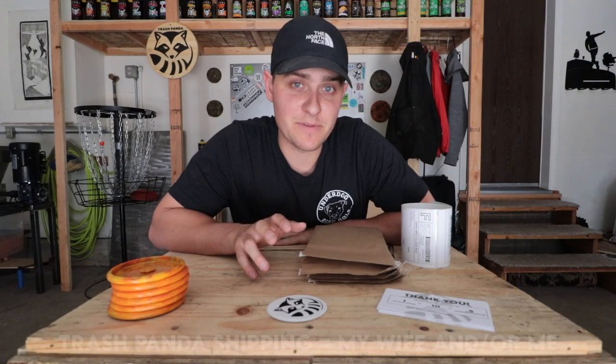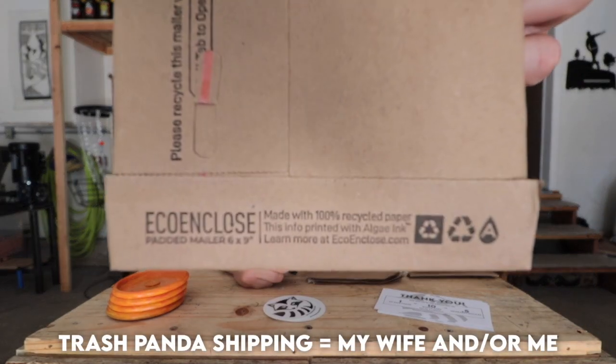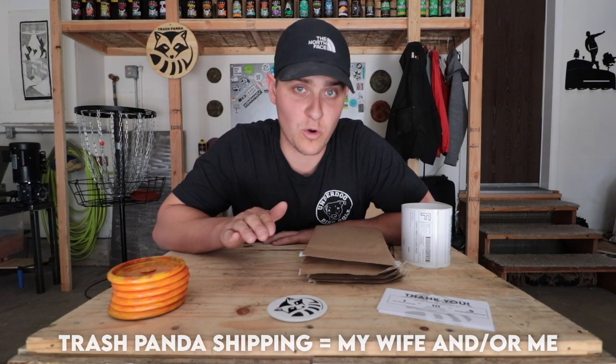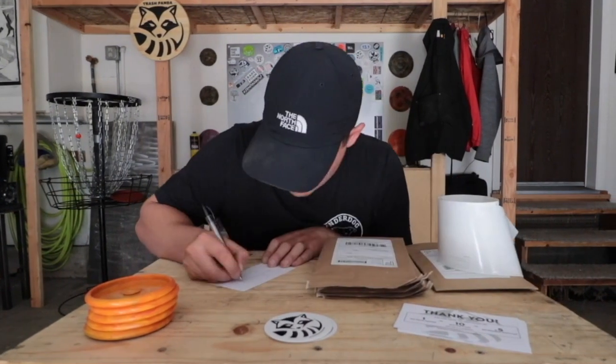The Trash Panda shipping department uses 100% recycled mailers, adds a sticker, and writes a handwritten letter with every order. Every single order is a person who is committed to grow the sport sustainably, and that means the world to me.